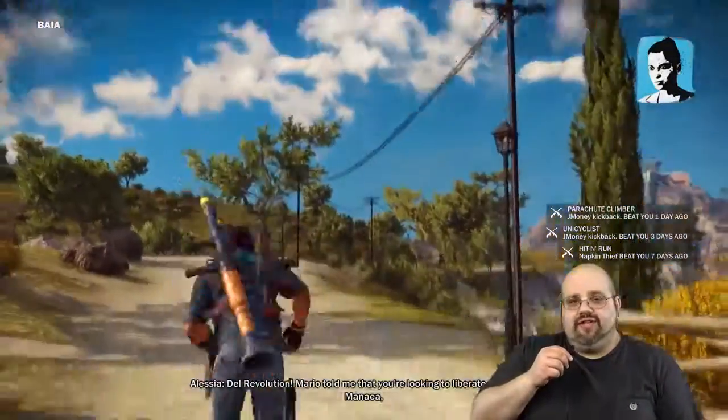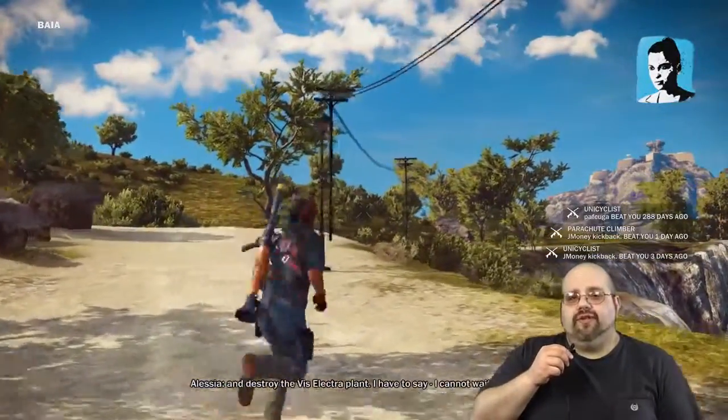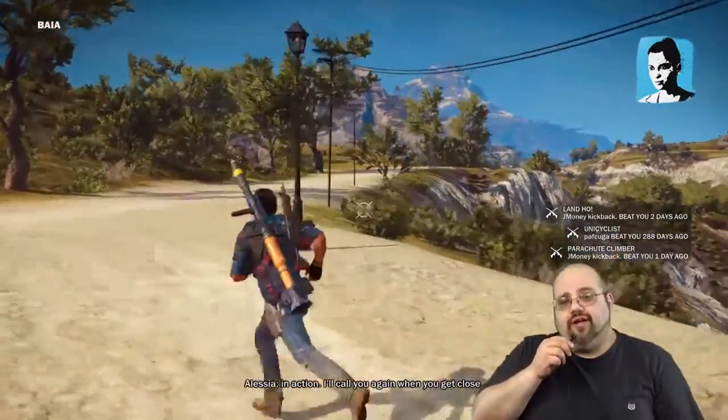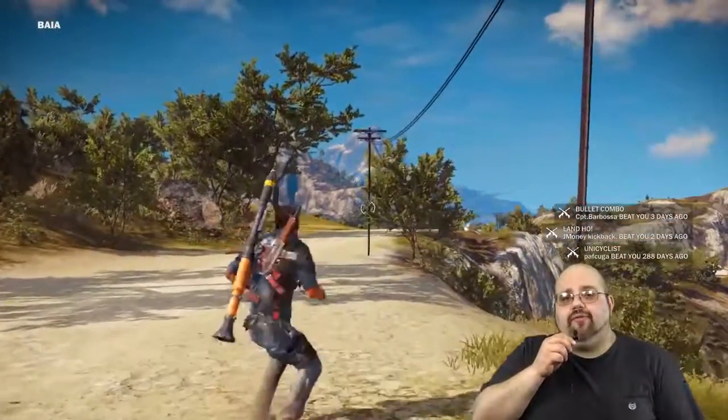What's up guys, this is Rich from Review Tech USA. I'm posting another video of my whole green screen setup because we totally rearranged everything and my whole work area looks like a disaster. I just wanted to give it a shot again, see how it looks in a YouTube video, and we'll go from there.